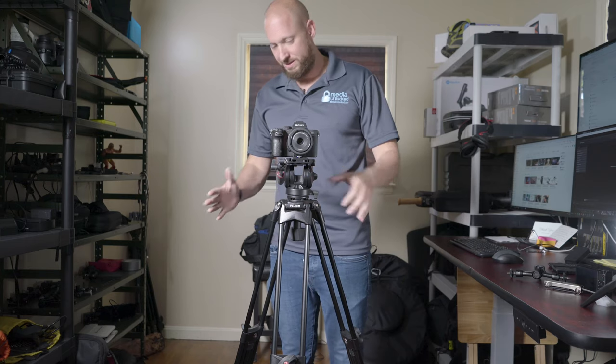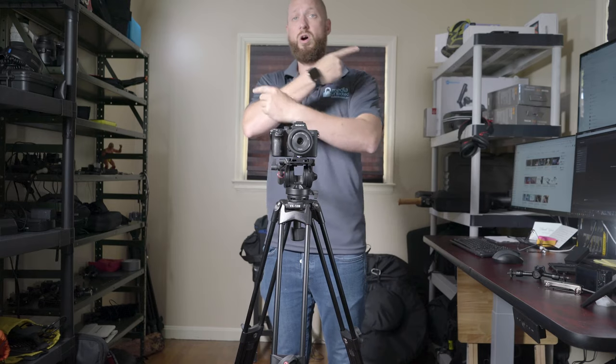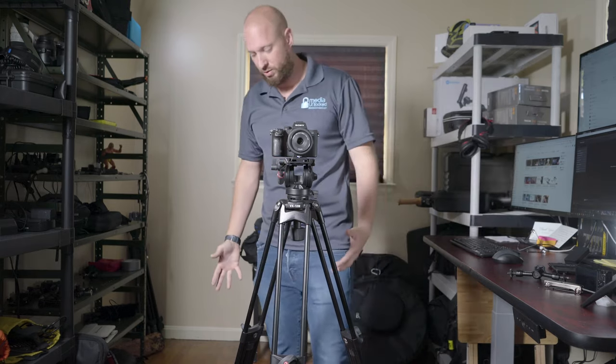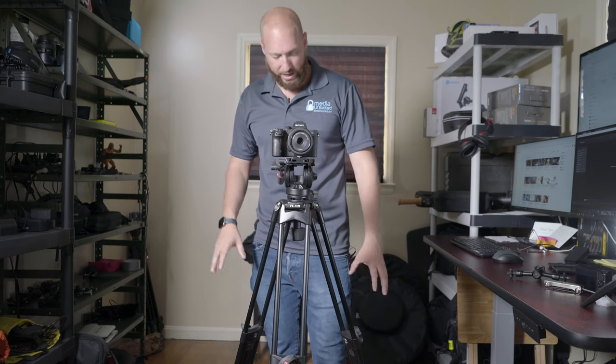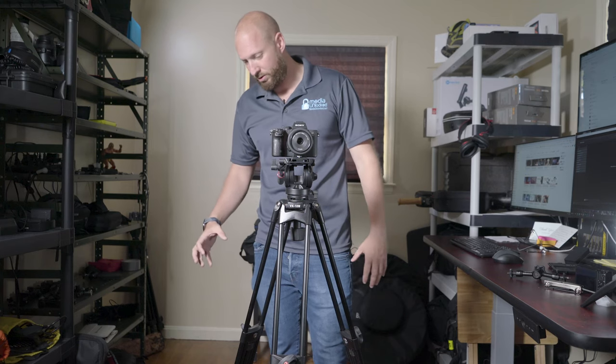However, at $140, this is an excellent tripod. As always, there'll be a link in the description and at the end of this video so you can personally go check it out. It has really nice legs — we'll do a closeup of the legs. They work really well as far as gripping into the ground.